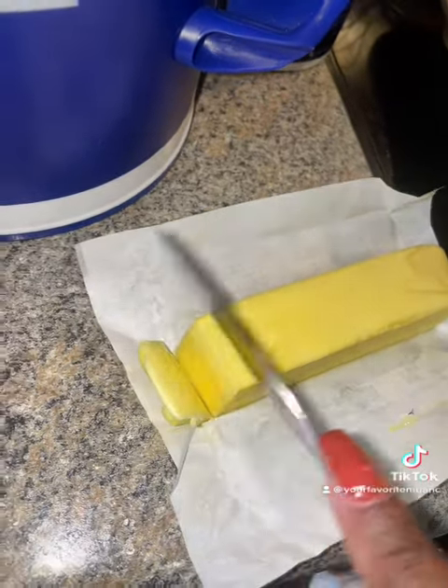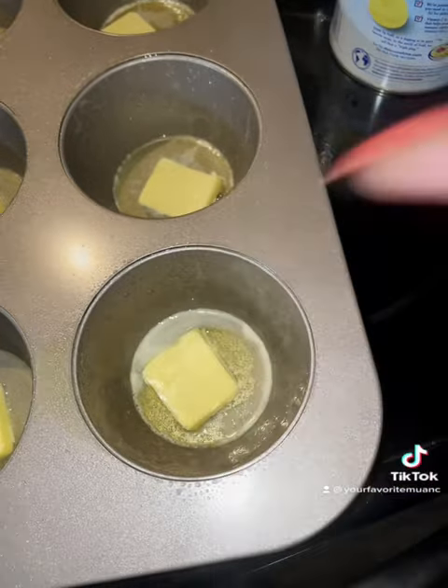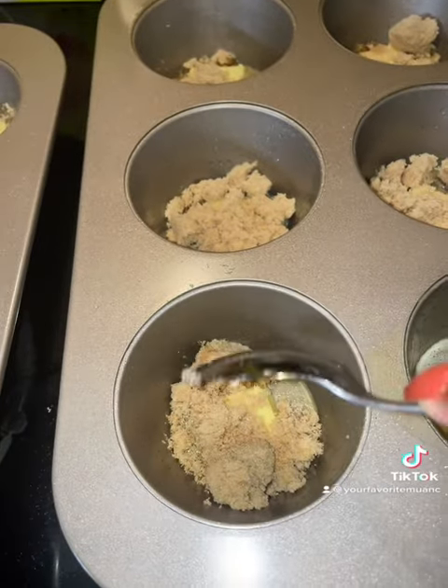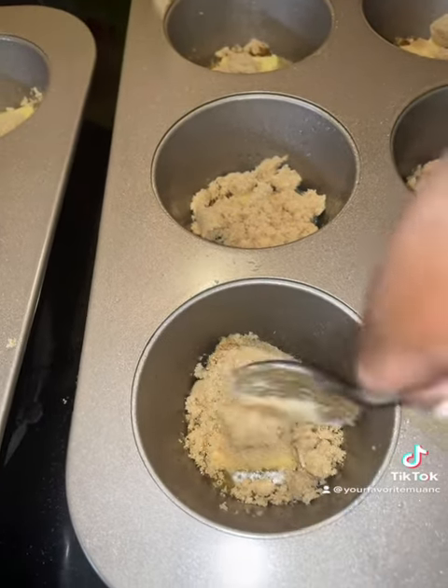Then I go ahead and spray my jumbo muffin tins — that's the catch, you've got to use jumbo muffin tins — with some Pam.